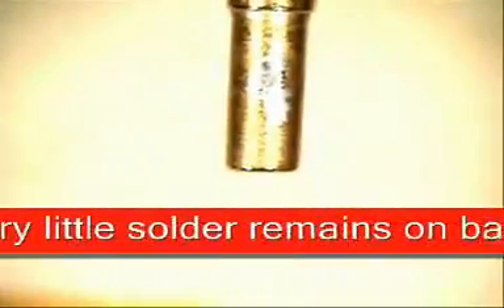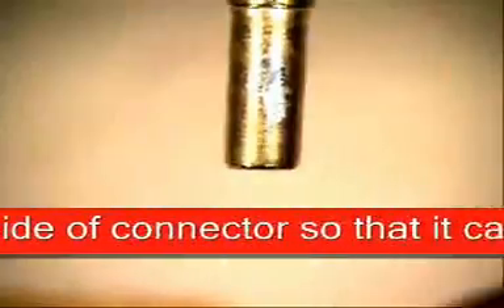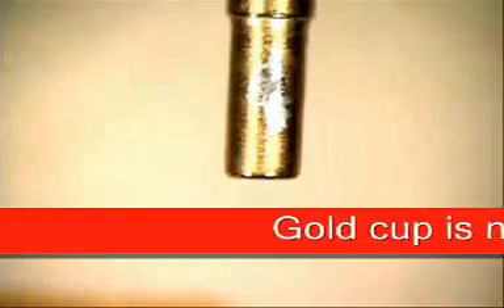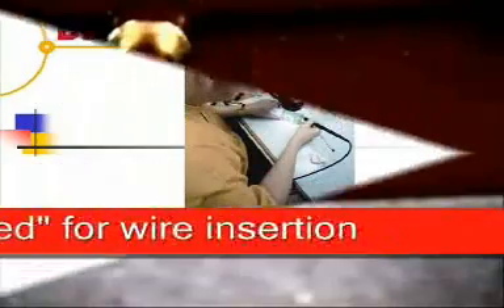Look at the back side of this — very little solder. You don't want a lot of solder back here because if you put a lot back here, you will not be able to seat the pin properly and it will slide in and out, and that's not what we want. Now we've got our pin prepped. Thank you.